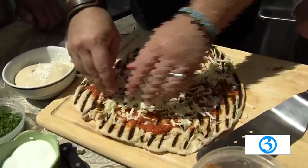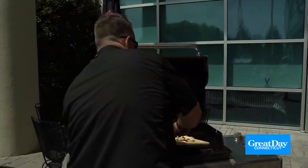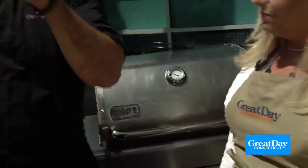Just a little mozzarella cheese on here like this. And look — you get those grill marks, which are pretty, right? That's beautiful. And then we're going to take it like that. I'll put the whole board to make it easier on everybody. Slide the whole board over here, and just slide it back on the grill.